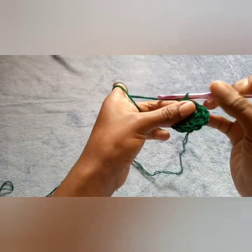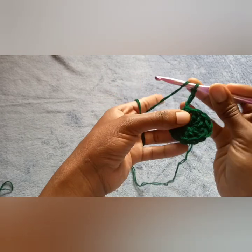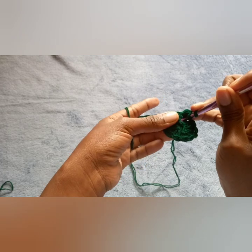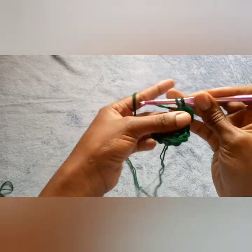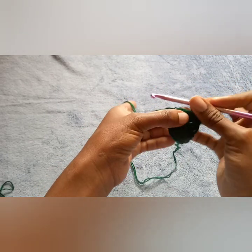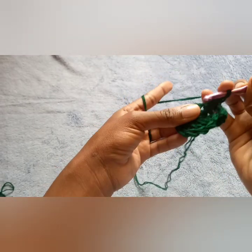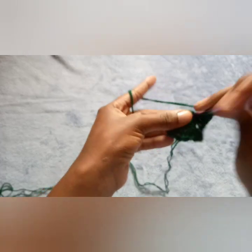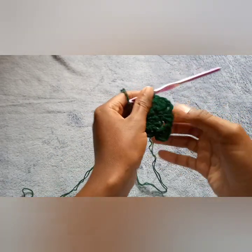Now we're going to continue our project. Chain three — one, two, three — this is the second round. Do your double crochet inside the previous stitch, so in here I'm going in with a double crochet, one and another one, so I have two double crochets. Then count one, two, three, and in the third stitch do three double crochets, chain one. Remember we are doing granny stitches.